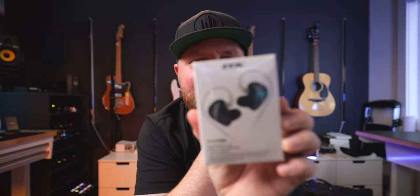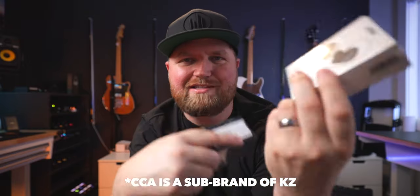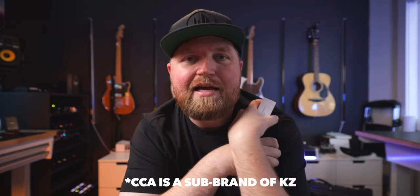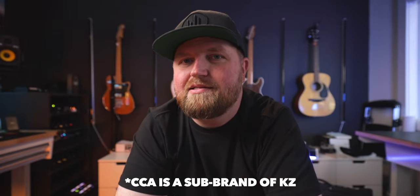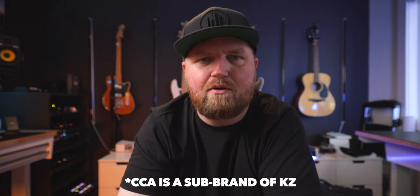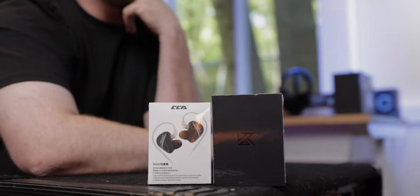KZ wanted me to put the AS16 Pros head-to-head with the CCA Duo. I thought these were two different companies and they might be — I'm a little confused — but the packaging is exactly the same. If you've ever had a KZ set of in-ears, you'll know their boxes look just like this. I don't know the relationship between KZ and CCA other than that it's probably the same company or a parent company owns both. Let me open them both and hear how they sound.